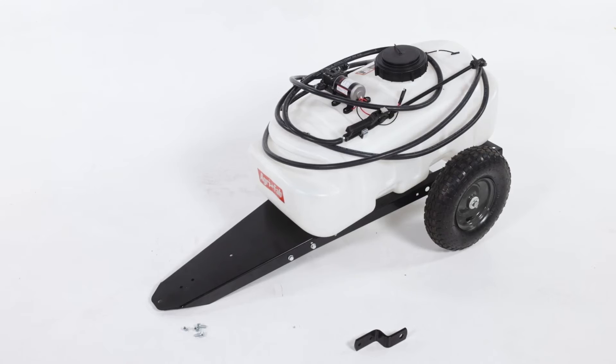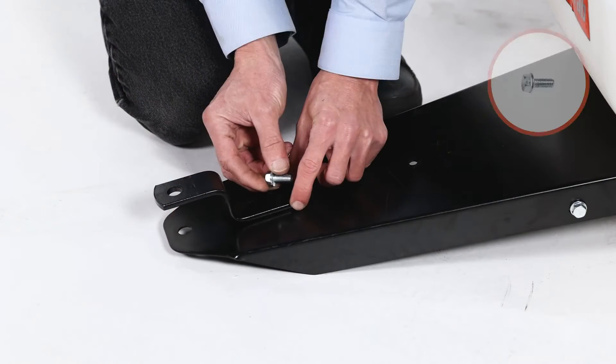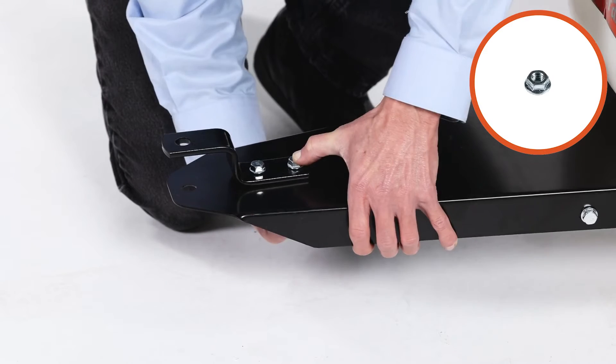Next, turn the sprayer onto its wheels, then align the hitch clevis, Part 7, and fully secure it with 2 5/16 by 3/4-inch flange bolts, Part A, and 2 5/8-inch whizlock nuts, Part C.